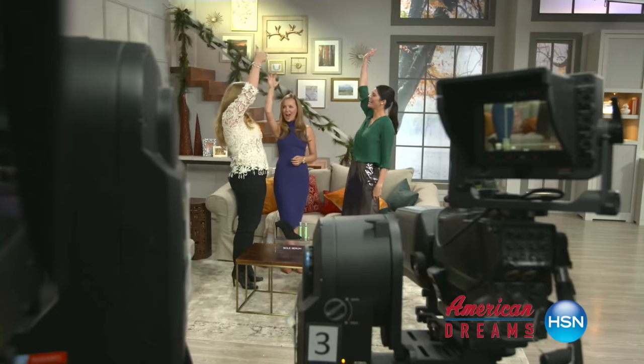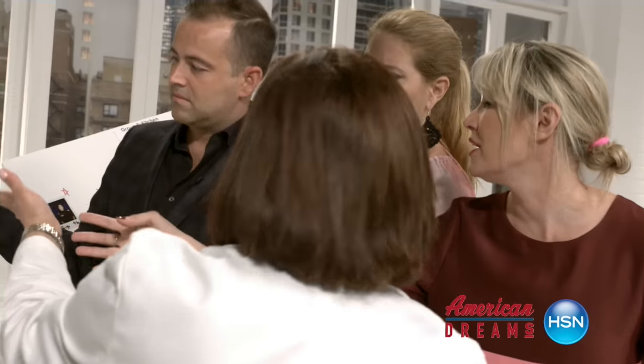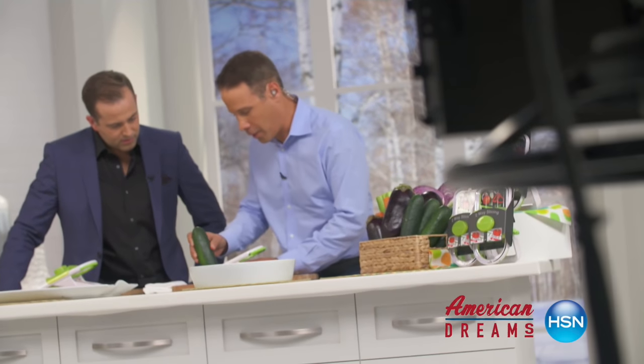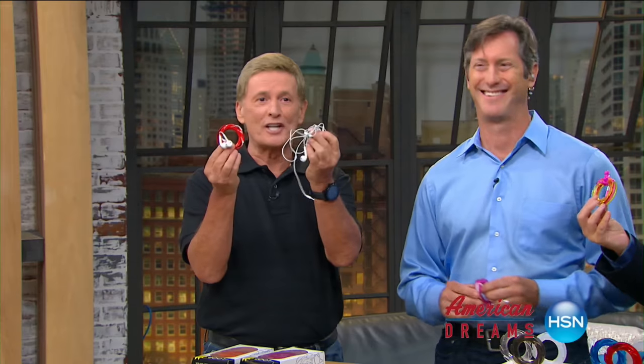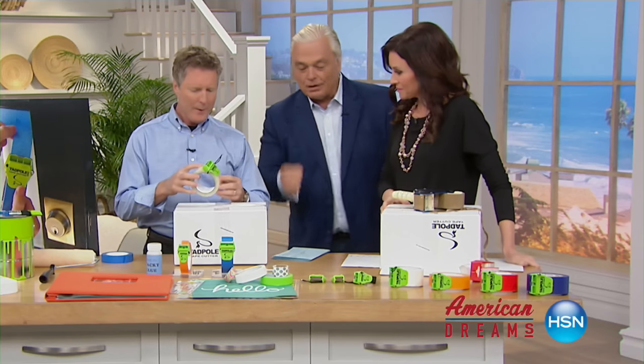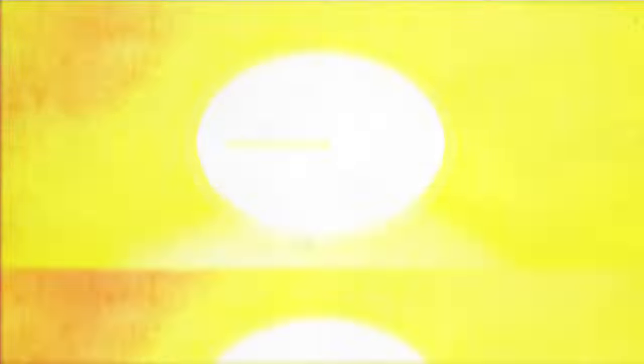Hey listen, we'd love to hear from you — America's next great entrepreneurs. In fact, we're showing you right now how they go through this rigorous application process, product pitches, and intense on-air training for these entrepreneurs, all to achieve their American dream right here at HSN, where they share their products with the world. And of course it wouldn't be possible without the likes of somebody like my good friend Bob Sercosta, who is here right now.